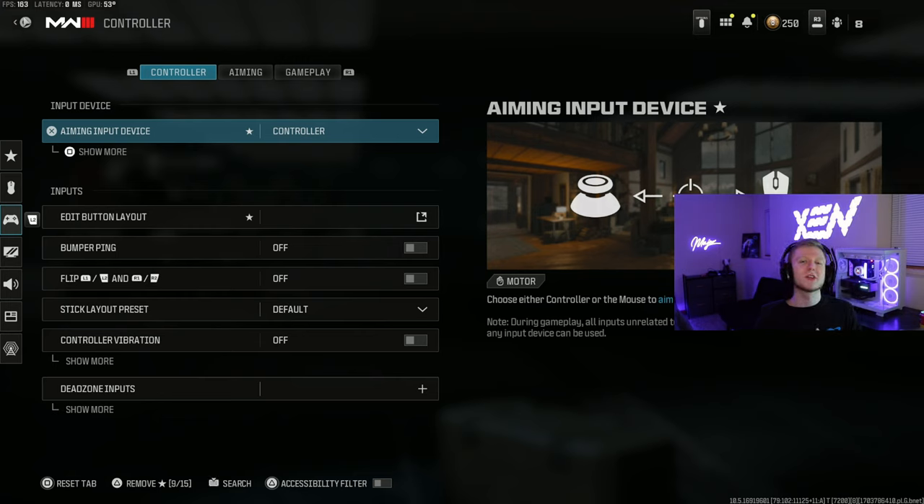Before we get into all the settings, I'm going to show you my controller. I run a Cinch PS4 controller. What a Cinch controller does is it has two back buttons that allow you to slide cancel. I do have mouse click triggers so you can shoot without pushing down all the way, which helps with pistols and things like that. I also use Inferno control freaks — as you can see right here, it's raised up off the thumbsticks a little bit, allowing a higher range of motion with higher sensitivities.